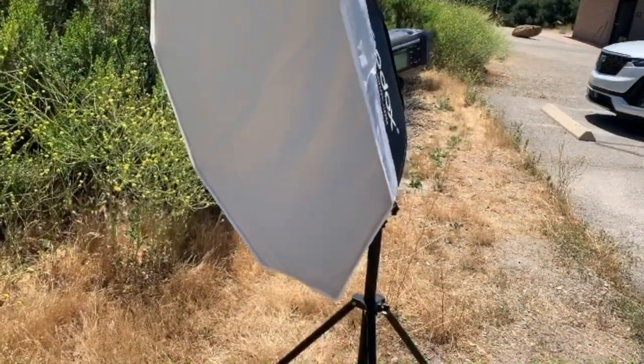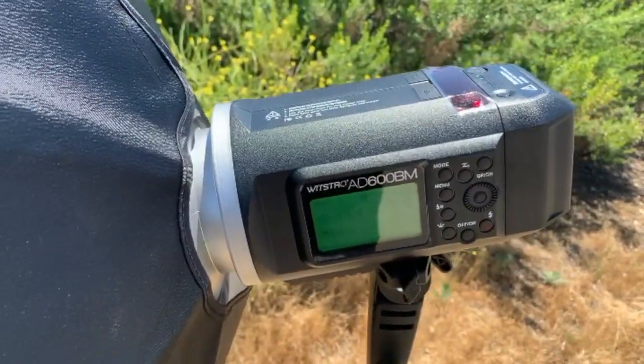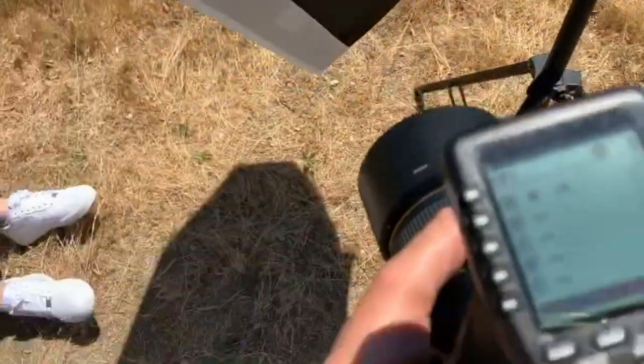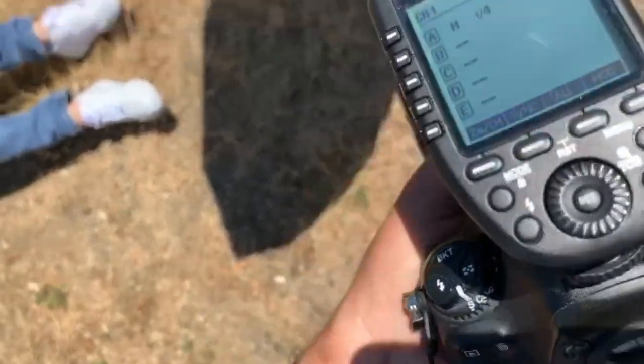You could shoot at much higher shutter speeds, overpowering the sun on a bright sunny day and open up that f-stop to take advantage of that amazing lens you have for that creamy bokeh and background blur. I'll be using a Godox Octabox 37 inch with the Godox Nikon trigger.